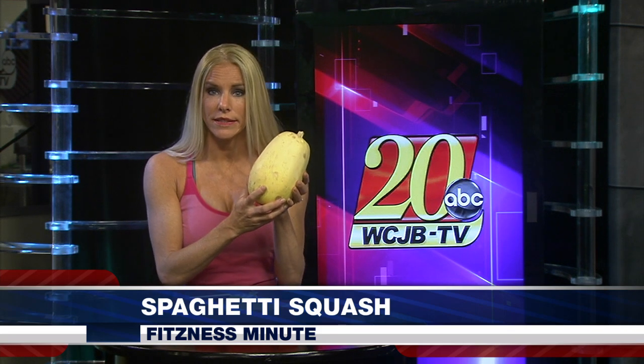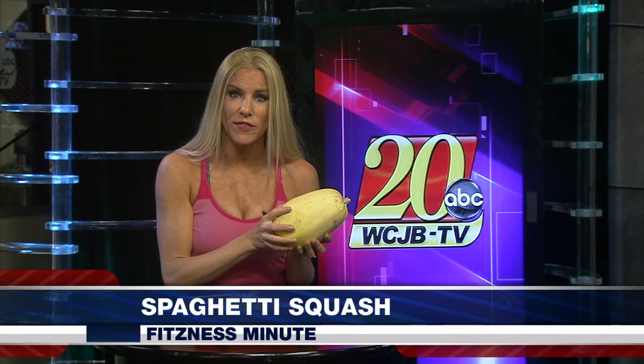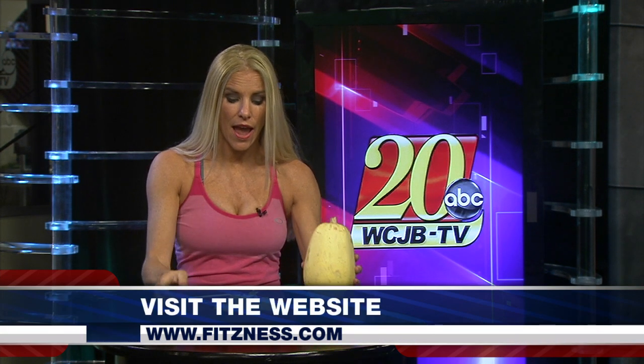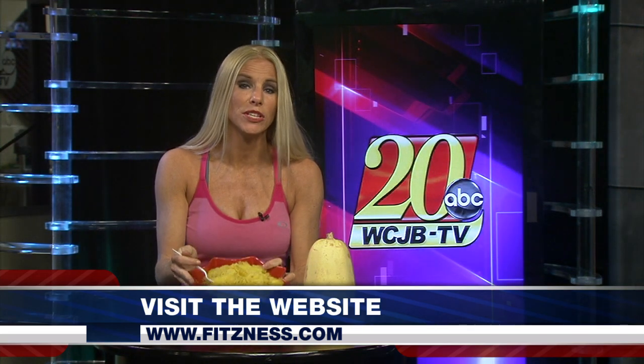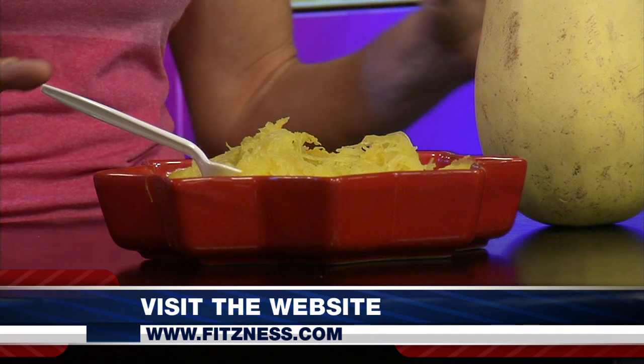So this is how you cook it. You take it, you jam a bunch of holes in it, you throw it in the microwave for 15 minutes, and then when it comes out, cut the stem off, scoop out the seeds, and then peel out the little shreds or strands of spaghetti. I promise you it would taste delicious — throw some marinara sauce on it, some Parmesan, and you are going to love it.